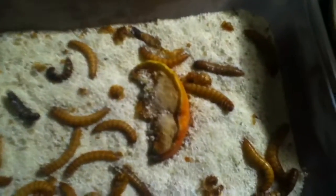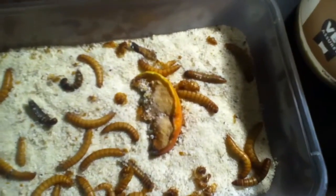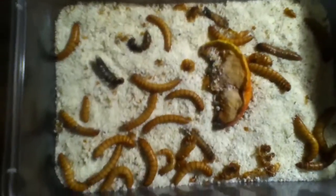In here I have my mealworms and I have an apple. I usually replace that every two to three days just so it stays wet — I have to replace this one today. There are a couple of dead ones in here, but I just bought a couple tubs of mealworms.